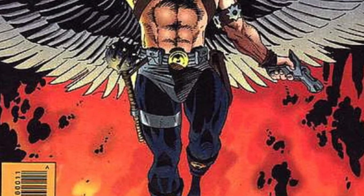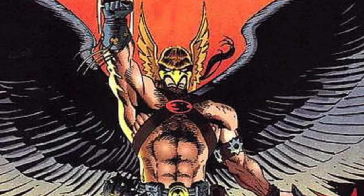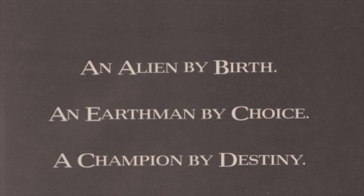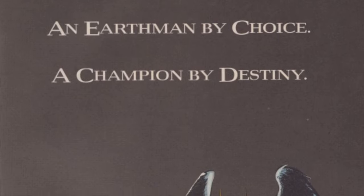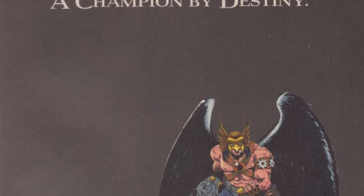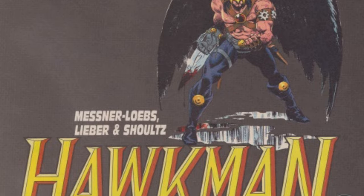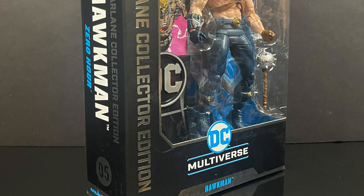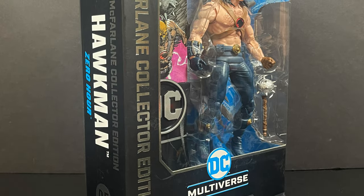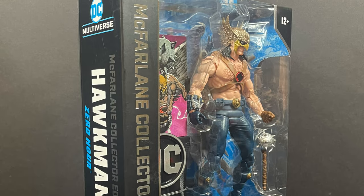The storyline of Zero Hour, as confusing as it was, basically melded three versions of Hawkman to make the comics less confusing, and you got this Hawkman — an alien by birth, an Earthman by choice, and a champion by destiny. This version was in all the ads, all the comics, everything I was reading back in the day, so I distinctly remember this version. Then as we got to the cartoon Justice League Unlimited, the classic version took hold as well. Either way, this is going to be an absolute blast. Sit back, relax, grab yourself a nice hot cup of coffee. This is a look at the brand new McFarlane Toys from the McFarlane Collector Edition line — Hawkman from the 90s, Zero Hour.